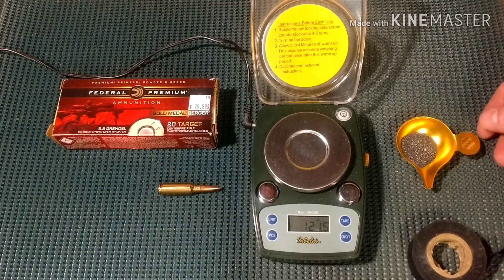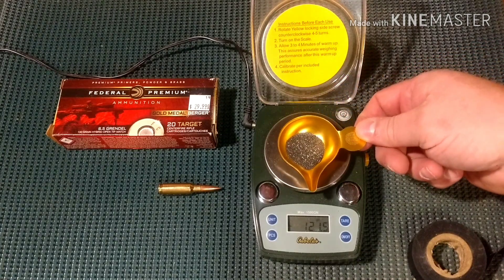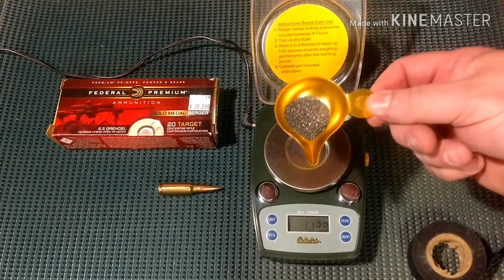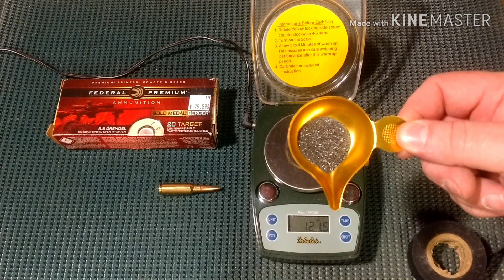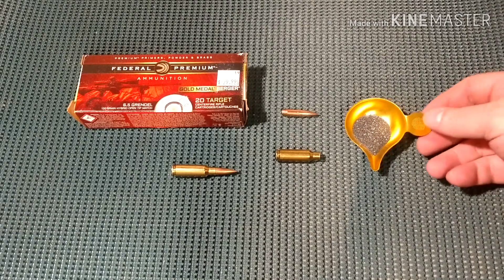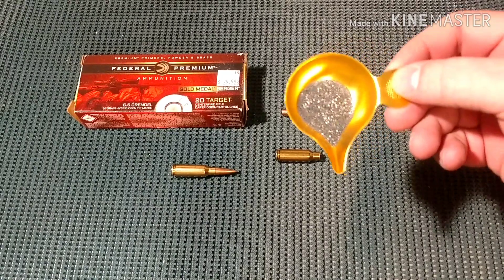I'm gonna weigh the powder. 26.5 grains. We have a spherical powder.